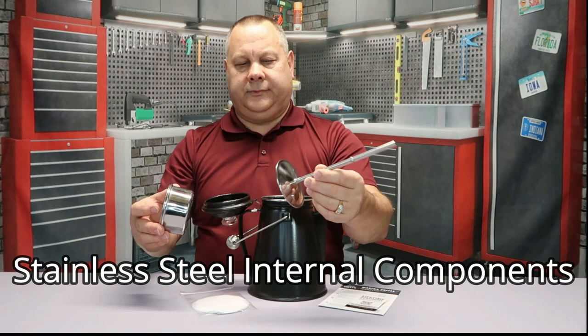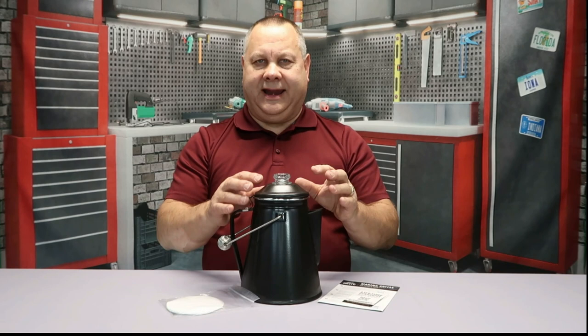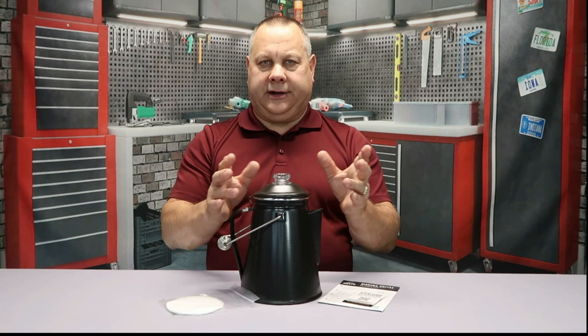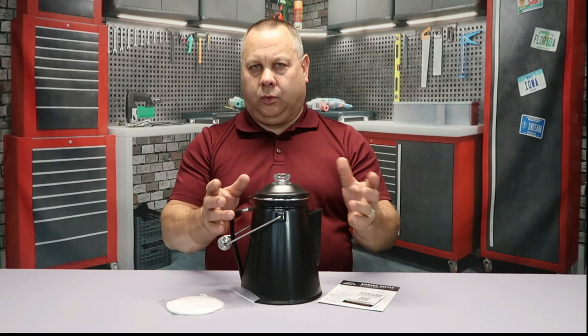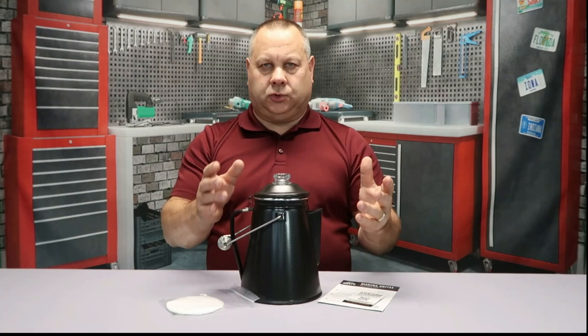You can tell just by looking at it that this is quality construction. The coffee pot is dishwasher safe, however most percolator coffee drinkers prefer to let their percolator season — much like you would season a cast iron skillet. A lot of people just wipe them out with water and a damp rag, but it is dishwasher safe and putting it in the dishwasher won't harm it at all.